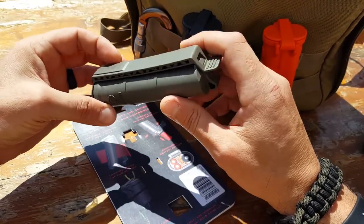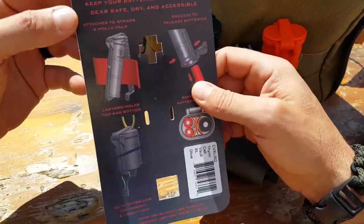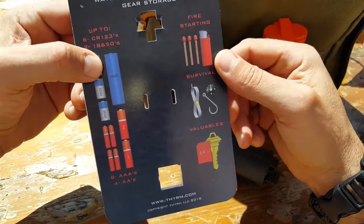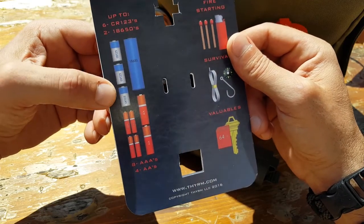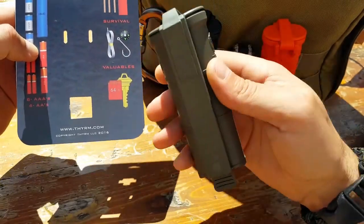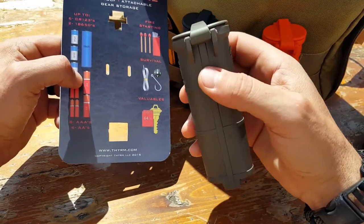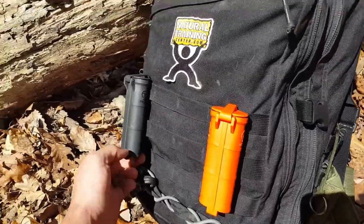The main purpose for me was for my batteries. Reading right off the packaging, the Cell Vault XL fits up to six CR123 batteries, which are half the size of the 18650, two 18650 batteries — the ones I use most — eight triple-As, or four double-As. They also make a smaller version, the original Cell Vault. If you don't need this much space, you can save some money and space by going with that smaller model.